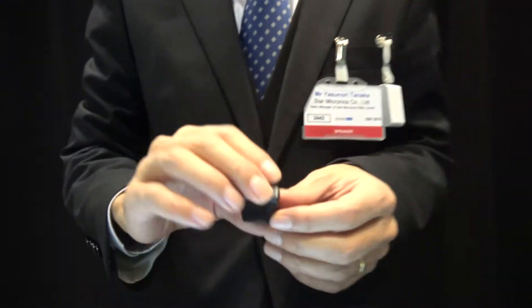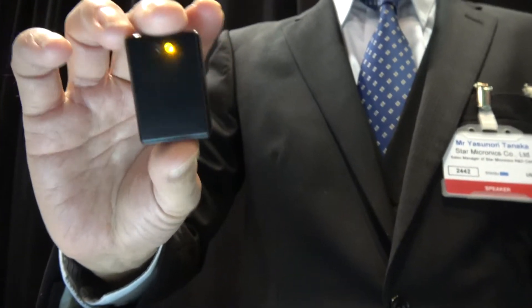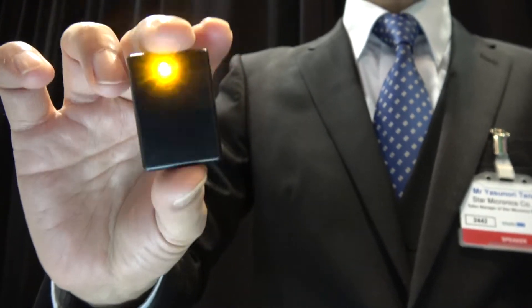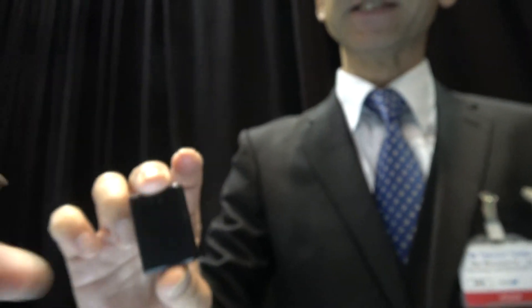This is energy harvesting. My name is Tanaka. This is energy harvesting — with human vibration, the LED light starts lighting up.